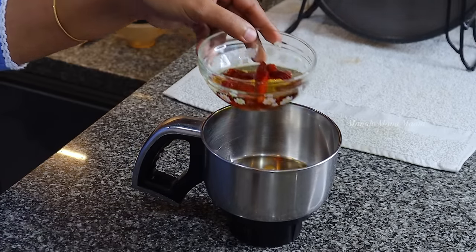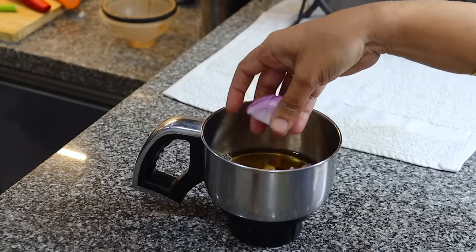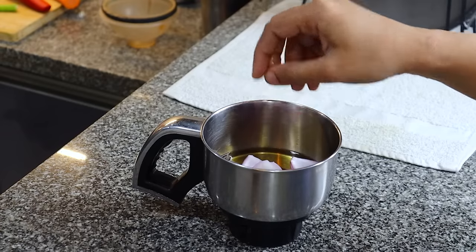I need to cook in about 3 to 4 minutes. I can cook it in 10 minutes in the mix jar. After that, I'm going to cook it in about 4 to 5 minutes.